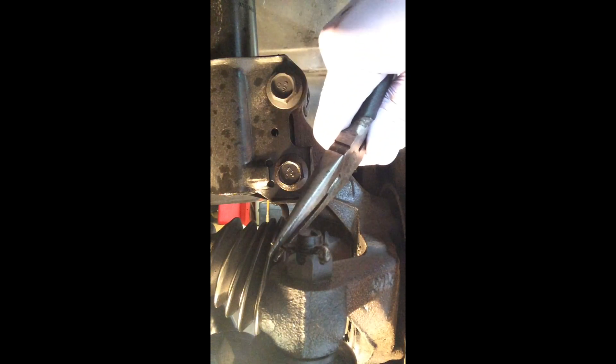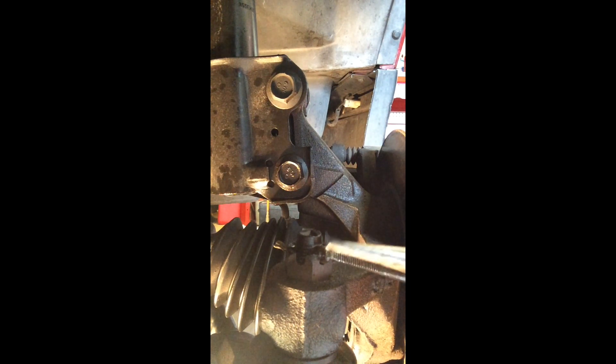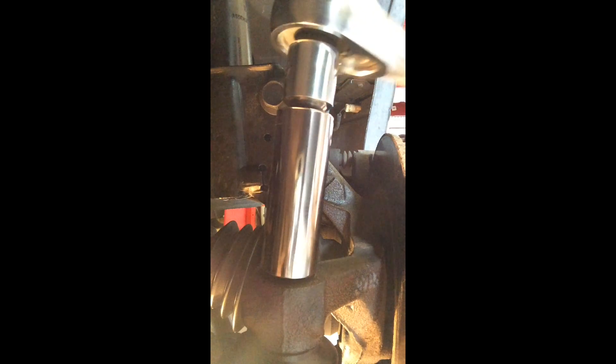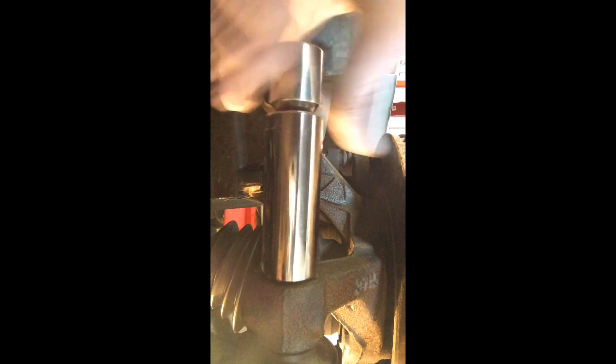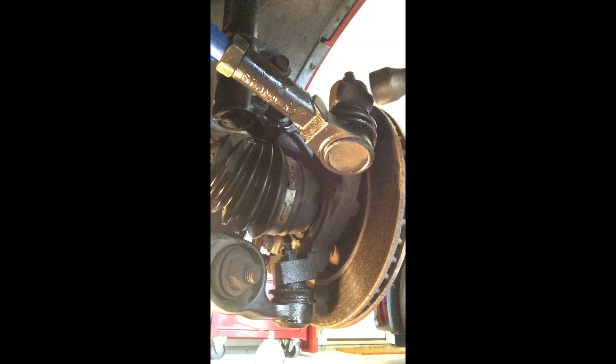Next, remove the cotter pin that's keeping the castle nut on the top of the tie rod end. It took a little bit of tapping, but I was able to remove it and break the castle nut free with the ratchet. It's called a castle nut because the top of the nut is cut like the top of a medieval castle, to allow the cotter pin to pass through — this locks the castle nut in place.